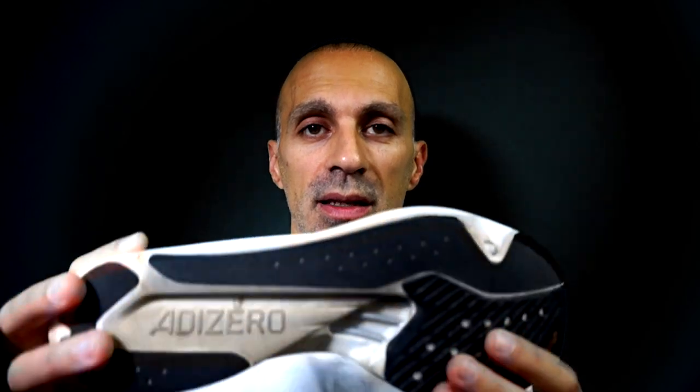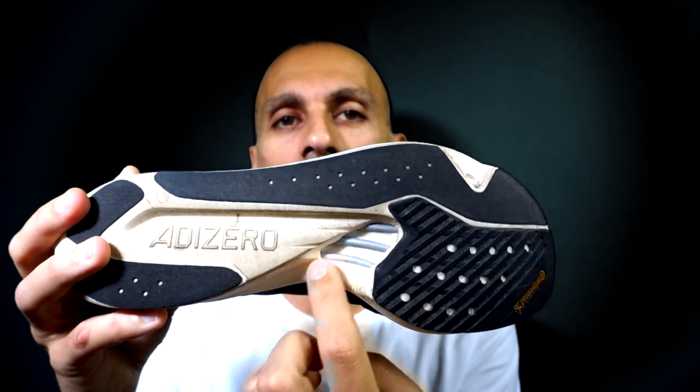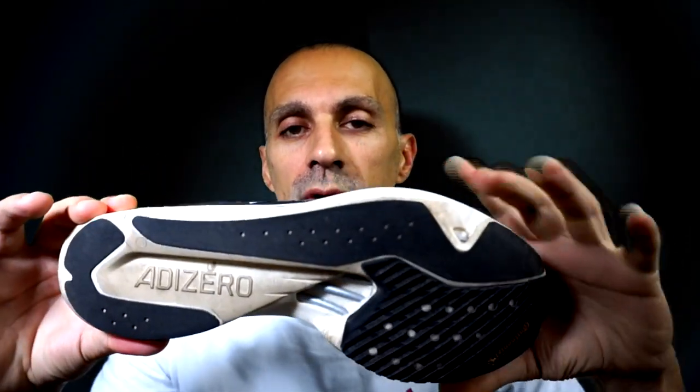Let's talk about the midsole now. We've already seen most of the differences, but I haven't talked about the energy rods, which are in plastic in the Takumi Sen 8 — these plastic sticks called energy rods. They are in plastic, not carbon like in the Adios 6, making them more flexible and less stiff than the carbon energy rods, which is good but of course less responsive. The Takumi also has a different foam shape, and the dimensions are slightly narrower in the heel and also in the forefoot, so not ideal for runners who are used to landing on their heel.